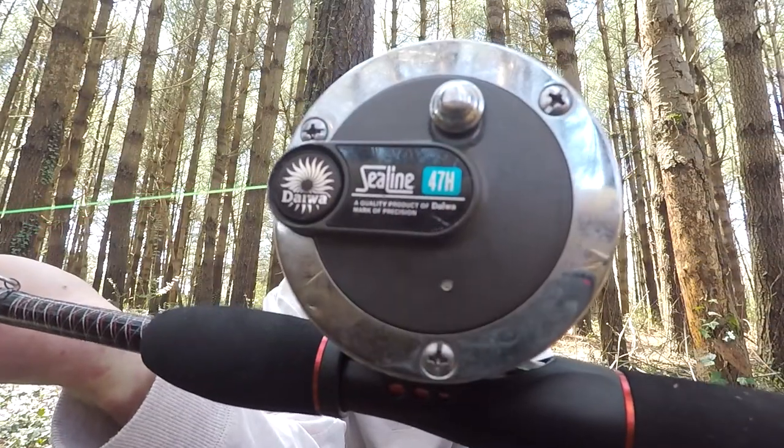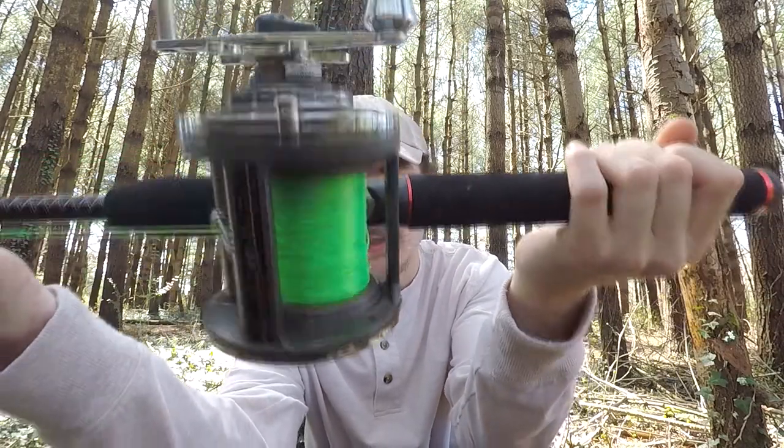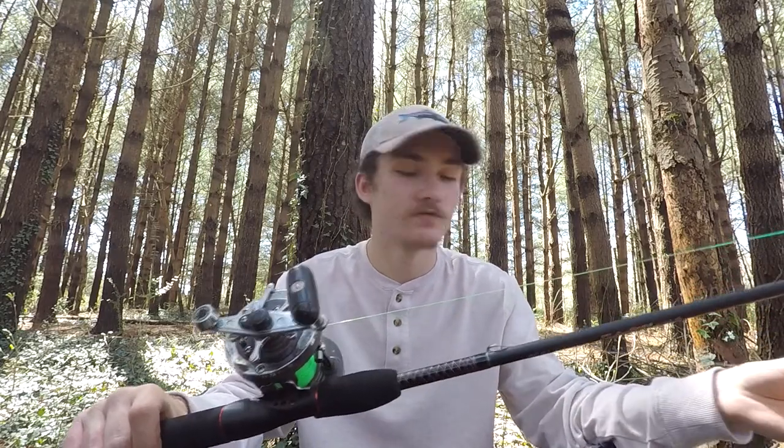I looked at quite a few different reels — Cat Maxes, Ambassadors — and I ended up settling on a Daiwa. I was either going to get a Seagate 35 or a Sea Line 47H or even a 27H, but I settled on the Daiwa Sea Line 47H. It's pretty much a trolling reel, can hold easily over 100-150 yards of 40 pound test. It has a clicker, a 3.1:1 gear ratio, it's a saltwater reel, and it's a level wind — that's really all I needed in a reel.